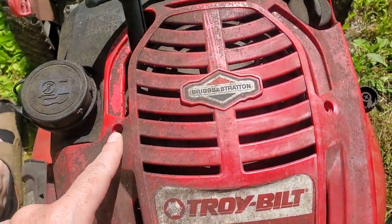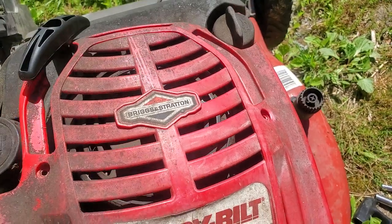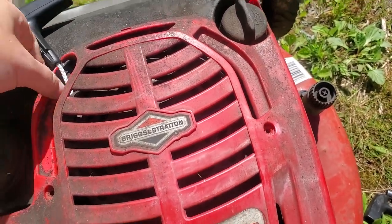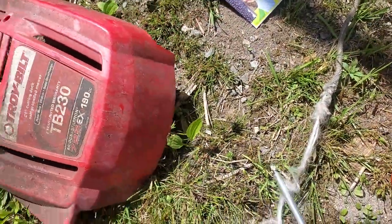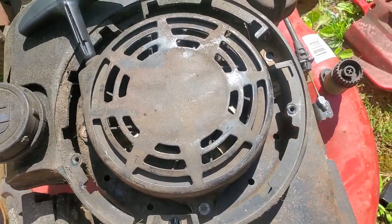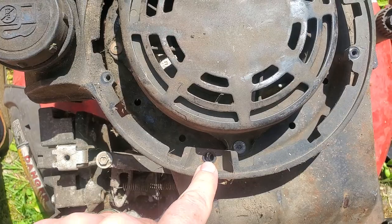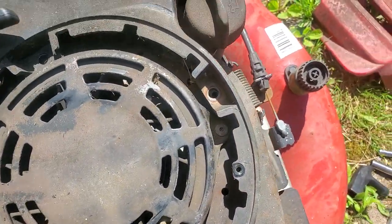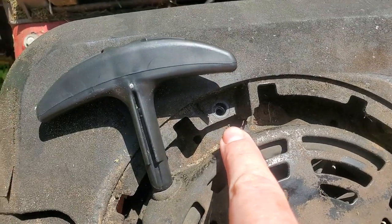You're going to take out these two Phillips head screws and set this aside. Then you're going to take out three bolts — they're all eight millimeter bolts. There was one here, here, and here.